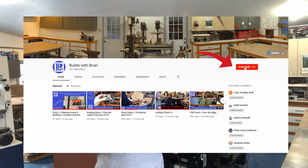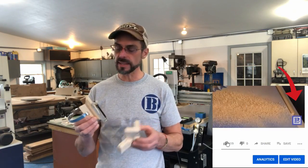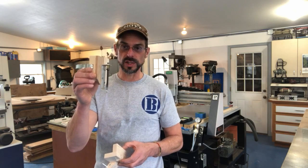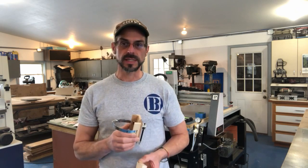Before we begin, if you're not a subscriber already, please go to my home channel, check that out, see my other projects. You might like them, and if you do, please hit that subscribe button. Leave me a comment, and if you have any ideas on what else you can do with this when you're done watching, please leave a comment as well. I'd love to hear it. Let's get on to the setup.